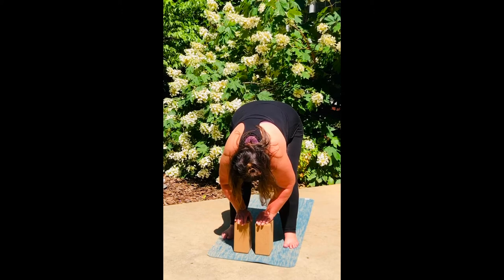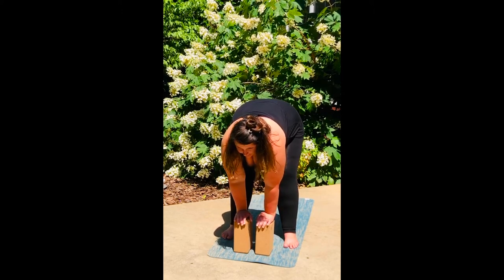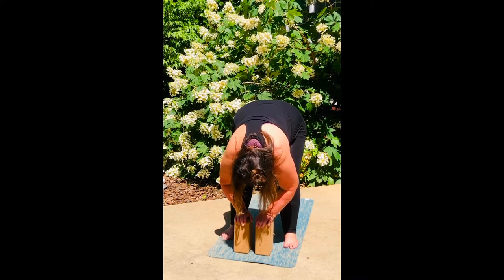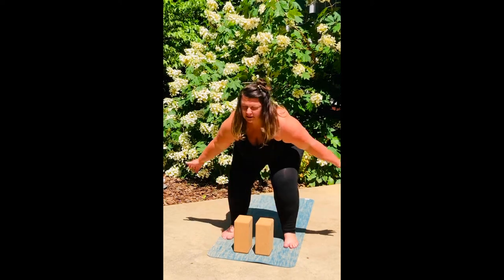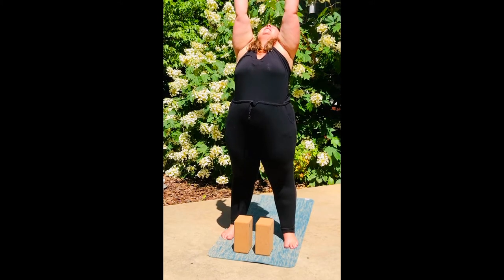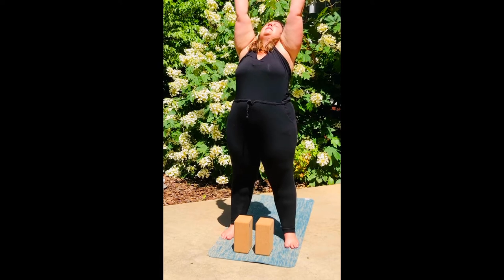On your next inhale, push up to a flat back. Your gaze comes forward. Pausing here, noticing perhaps the backs of your legs turning on. And then exhale, fold again. Pressing into your feet, bending your knees, sweeping your arms up over your head once again. Inhale here. Exhale here.